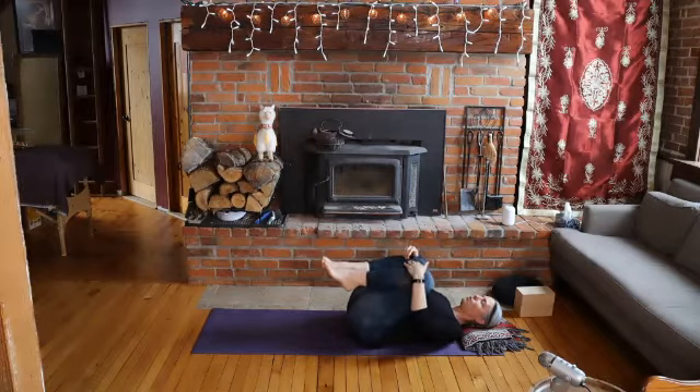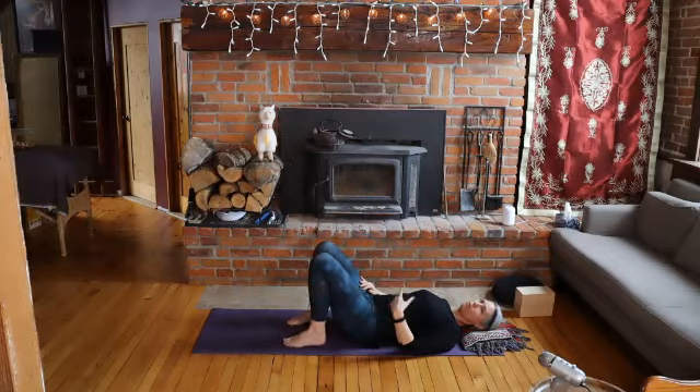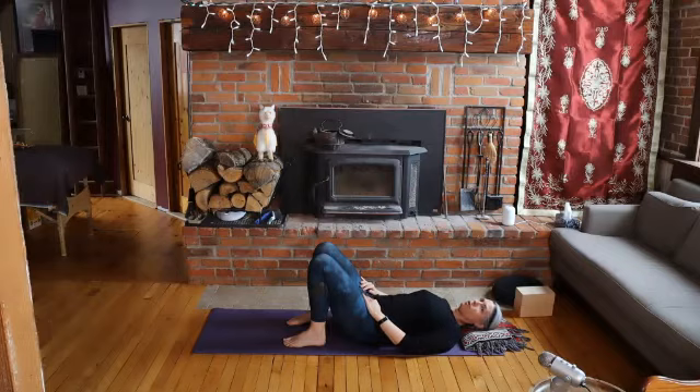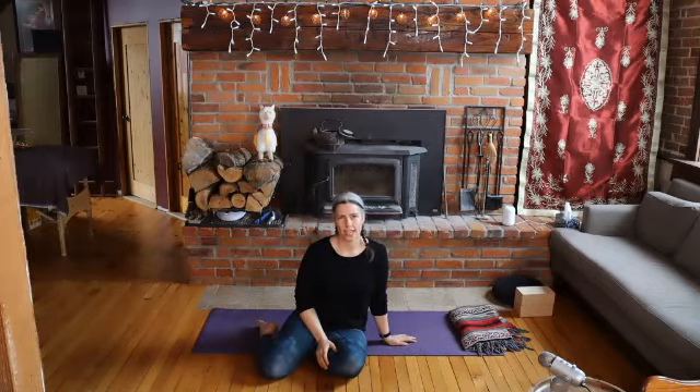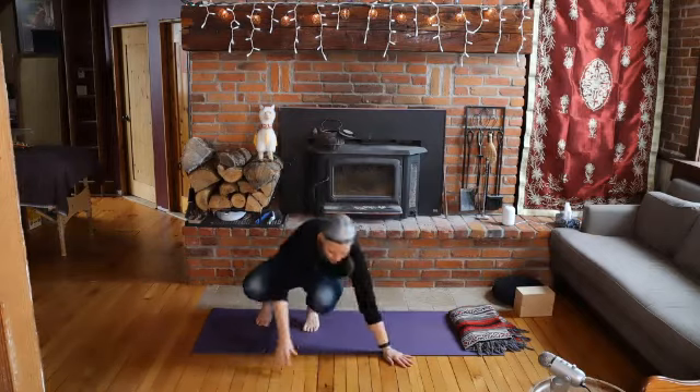When you're ready, release your feet to the floor and check in with your body. Is there anything else it would appreciate before we come into some moments of quiet for Savasana? If you want to stretch or squeeze your knees in again or do any other movement, take your time to do that now. Find a comfortable position, generally lying down, but you can sit if you prefer — where you can be really relaxed and comfortable for a few minutes. Make sure you are warm enough, as that is a big help in being able to relax. Get yourselves comfortable and get ready for Savasana.